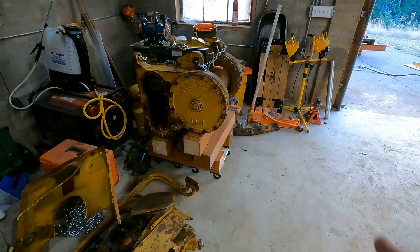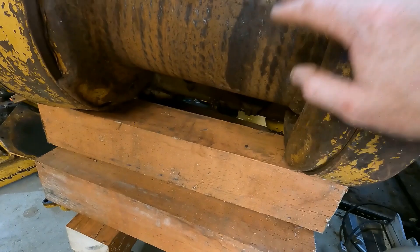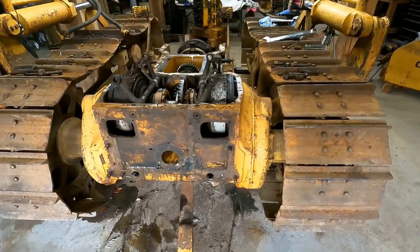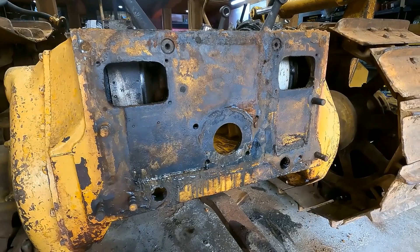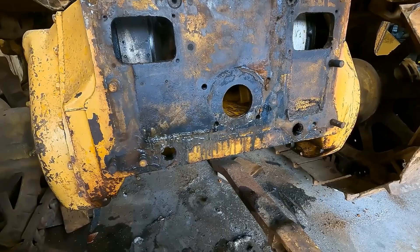So this thing is actually interesting — it splits, this whole case splits all the way down here. I'm guessing that's how you take the drum off — you have to take the whole thing, there's a bolt right there and another one down below. I hopefully don't have to do that but you never know. Anyway, on to the back here — it looks like there's no tag on here, they must have taken it off to put the winch on, so I don't think I have a way of knowing if this actually is a 1950 or not. But anyway, I'm going to go ahead and see if I can get the steering clutches the rest of the way out.